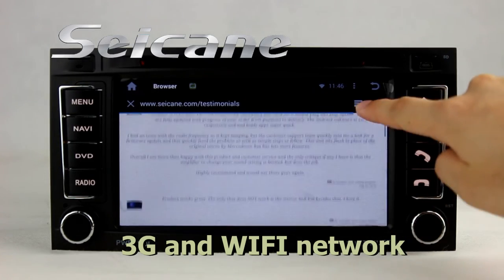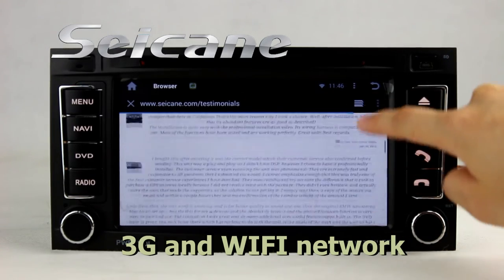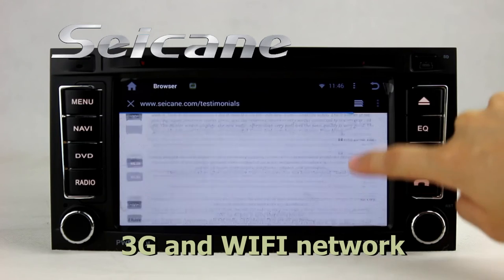Browse the internet via Wi-Fi or 3G function. You can set a Wi-Fi hotspot in your cell phone.